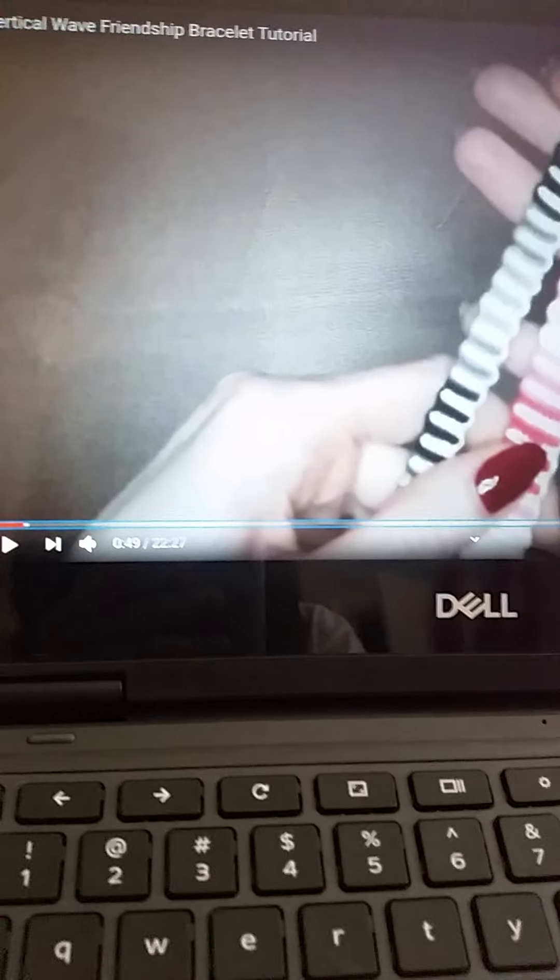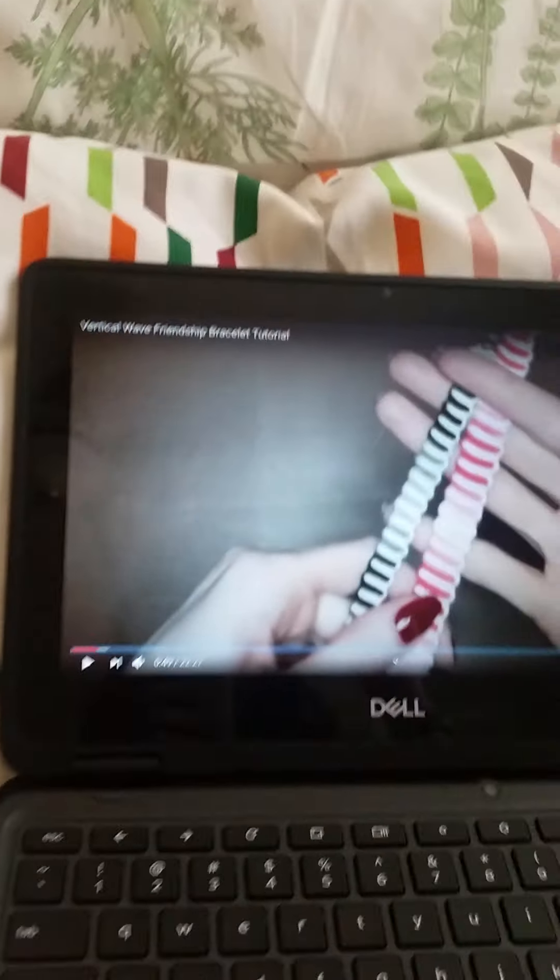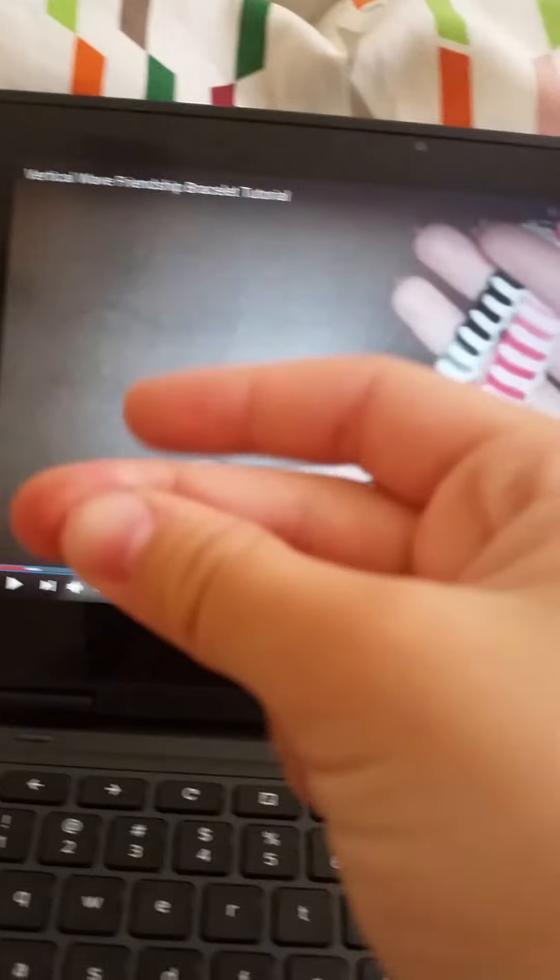I'm just going to start from the beginning. She's in the front and just talks about the stuff, and I'm going to show you guys when I'm making it. Since I already watched a little bit before, I know what to do a little. So I'm going to pull my strings — it's my first time pulling the strings.